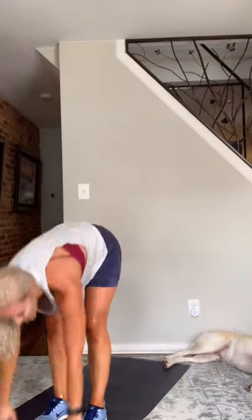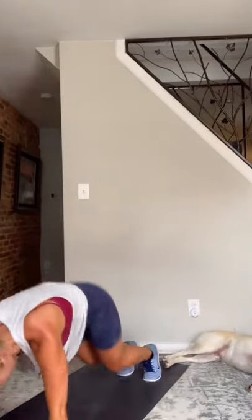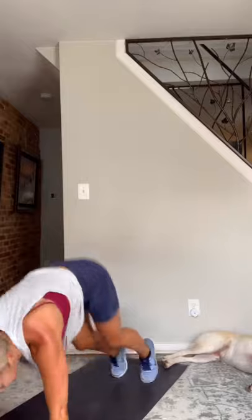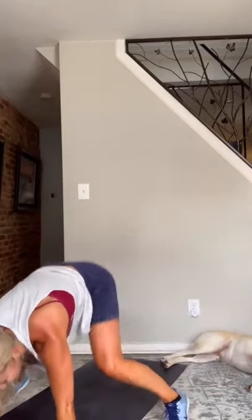Good work — finish strong, you got this! Last 20. Almost done — bring it home. Last 10. Nice job — 5, 4, 3, 2 — and rest. Good job, guys. Next move is four jacks, four oblique wide knee raises. Here we go, 45 seconds — three, two, and go.